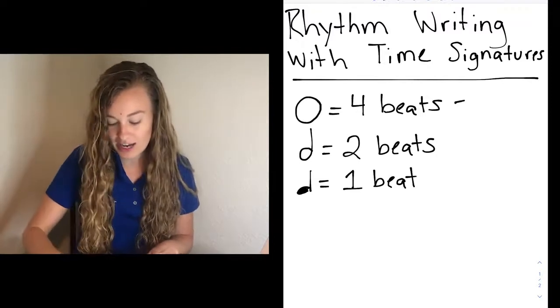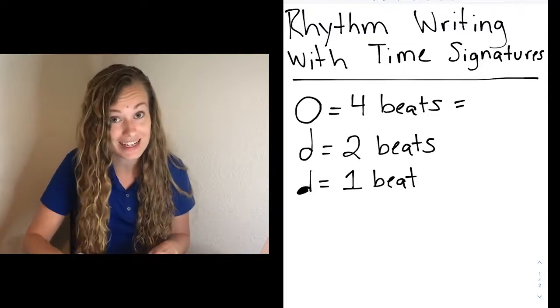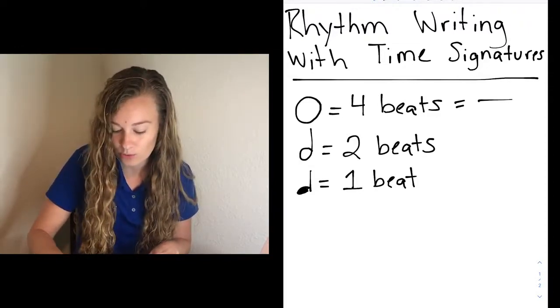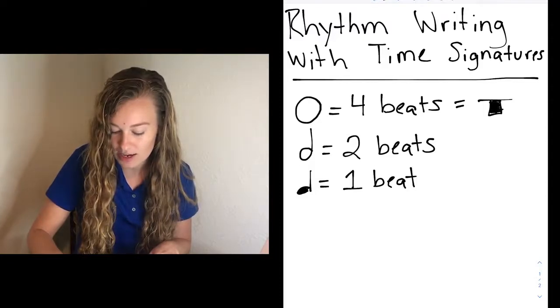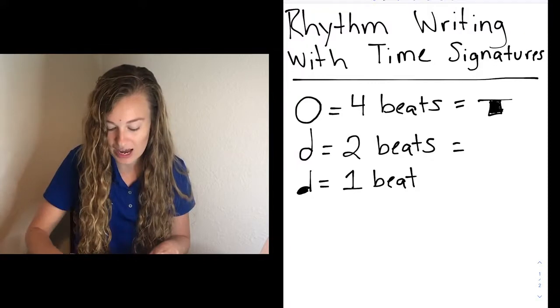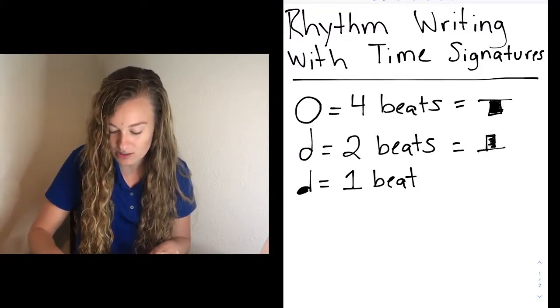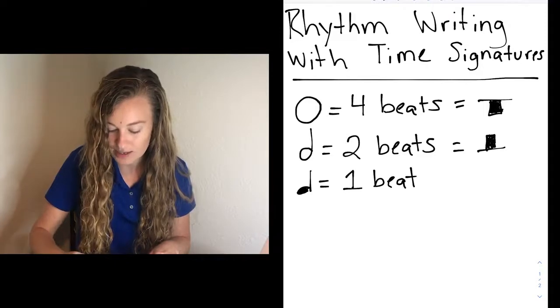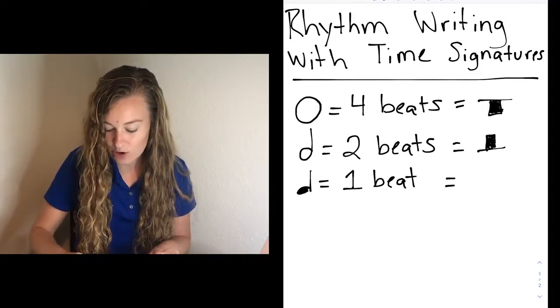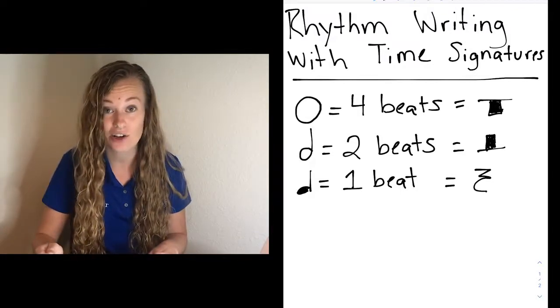On the other end, we have our rests. For that whole note, it has a companion that is silent — it is our whole rest, and it looks like a hole in the ground. You have the line on the top, and then the box is underneath that line. Next, we have our half rest — it kind of looks like a hat; this time the box is on top. And then lastly, we have our quarter rest, and it looks like a Z followed by a C underneath.